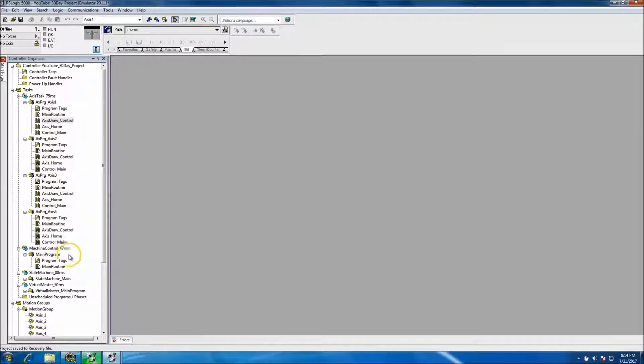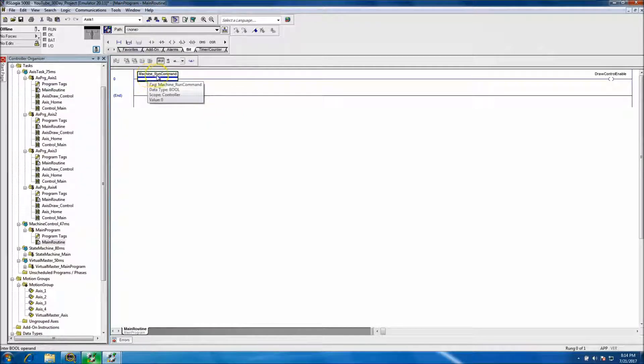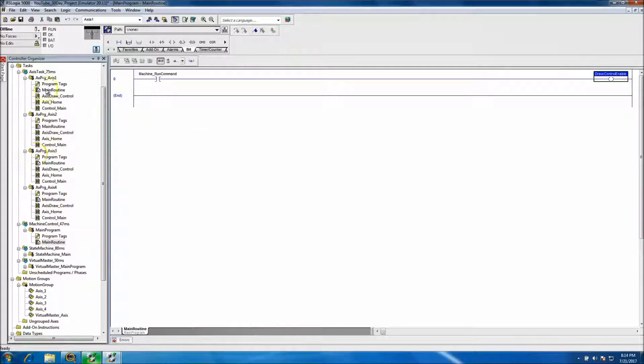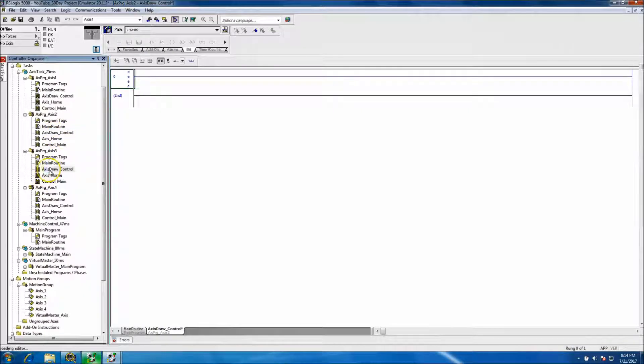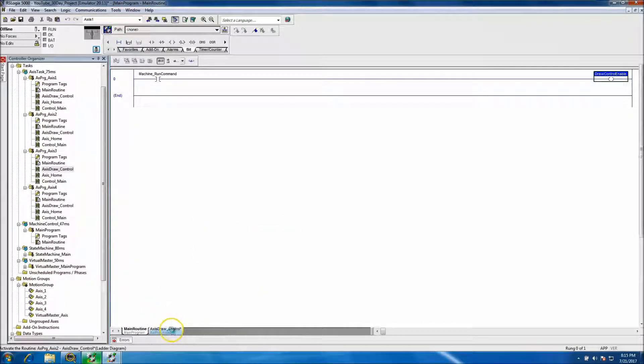To speed the video up and keep within the 15-minute time limit, I went ahead and put in some basic logic. In the machine control logic I've added a rung that says the machine run is commanded and I want to use draw control at that point. This tag is a controller scope tag so I can use it anywhere in the program. I've already programmed axis 1 similar to what we did in the fault programming.